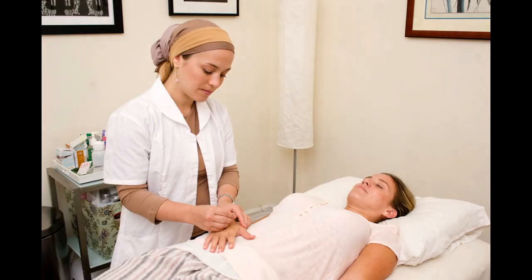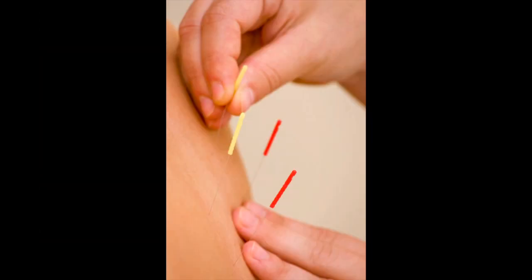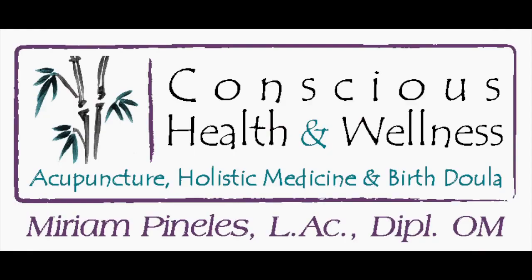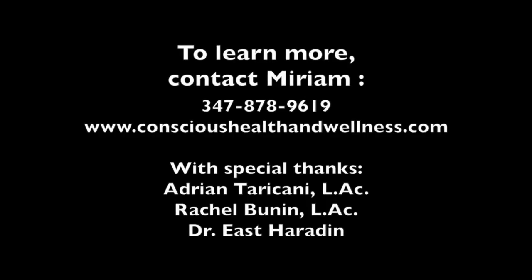Good luck and thanks for watching. My name is Pam and I'm a patient of Miriam's. I had been seeing Miriam and it came to my attention around 30 weeks that my baby was transverse and I was concerned about the position. Miriam gave me moxa and instructed me how to use it, and at night my husband and I did the treatment. Within three days, the baby had moved to head down, which I was extremely pleased about.